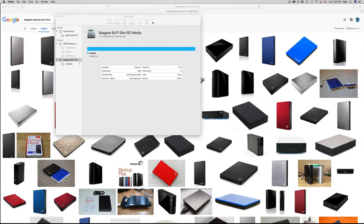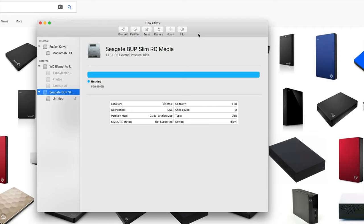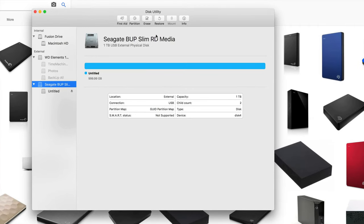Let's close the Finder and go back to Disk Utility. I want to teach you a few more things. Something really good to use is Time Machine — Time Machine will back up your entire computer.